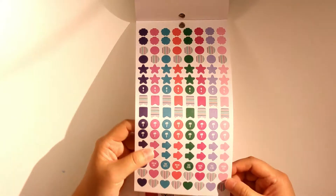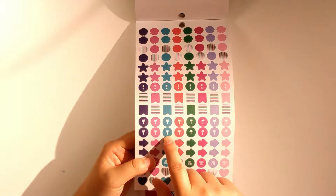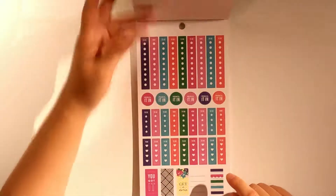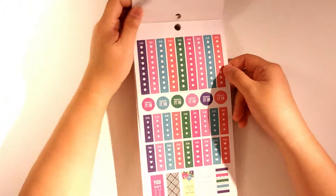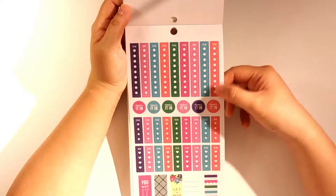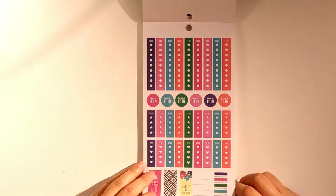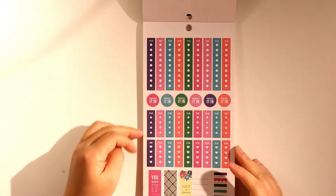There are check-up stickers: dentist and eye exam — which I have to do pretty soon, so that's quite a reminder! Some asterisk stars, tiny page flags, and what looks like a palm tree or coconut tree — maybe for vacation? There are some to-do stickers which are really small. I like that I can list more items, but I'm not sure I like the size. We'll see. There are also some shorter checklist stickers.